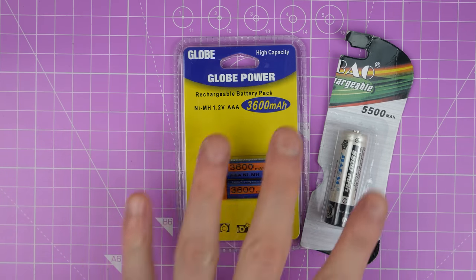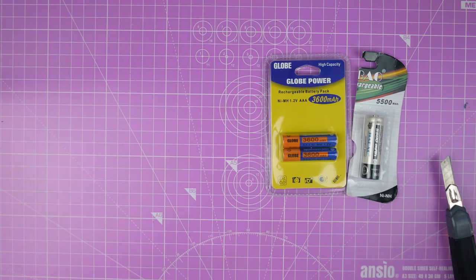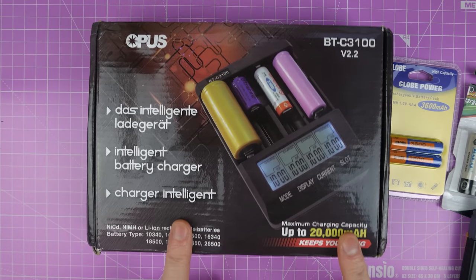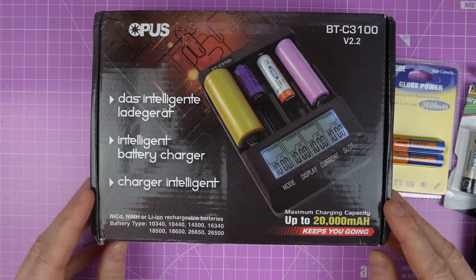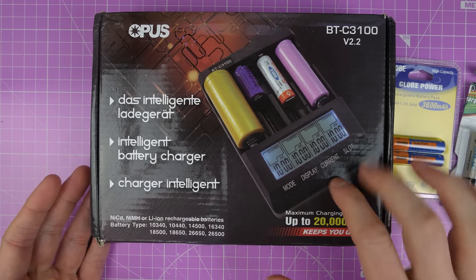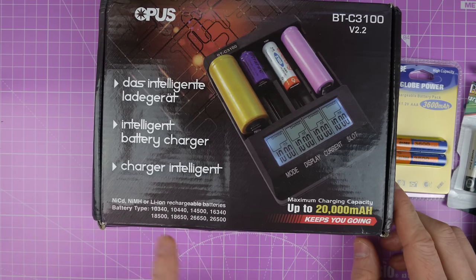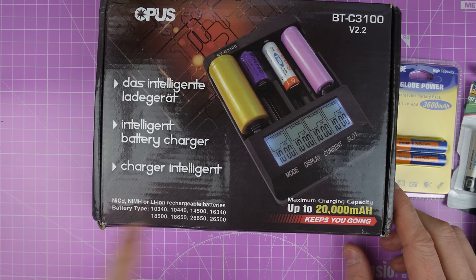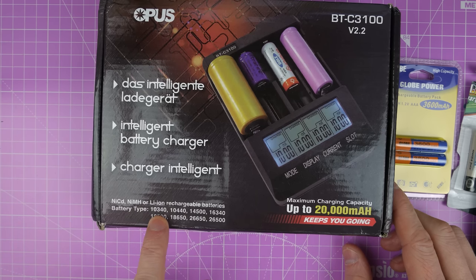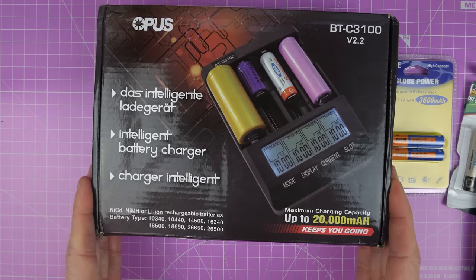Anyway, the reason I picked up these batteries is this - I have a couple of battery chargers that have arrived from Banggood. Now this one is the BTC3100 and it's an intelligent charger, so it charges and discharges and will tell you how much has gone into those batteries. This one does nickel cadmium, nickel metal hydride, and lithium ion batteries in various sizes, but the ones I'm most interested in are 14500, which is your double A, triple A, and 18650. So we're going to try this out, but not only that, I got another one as well.